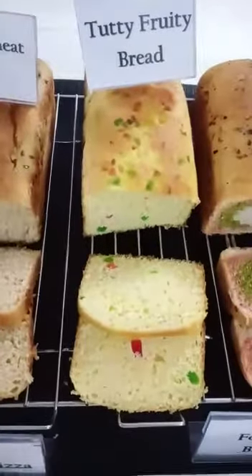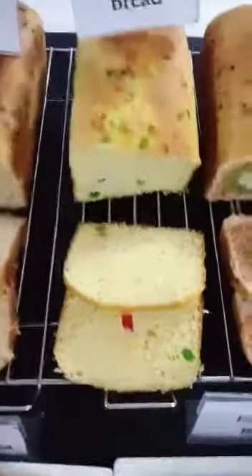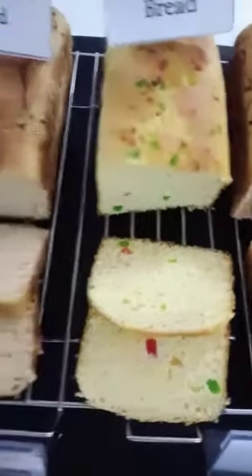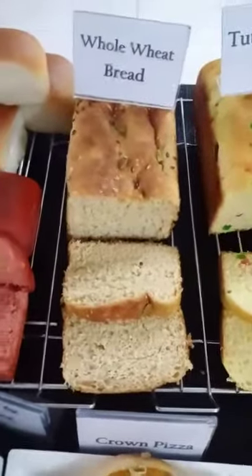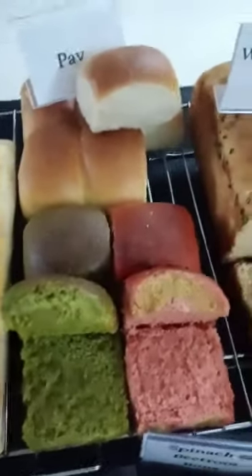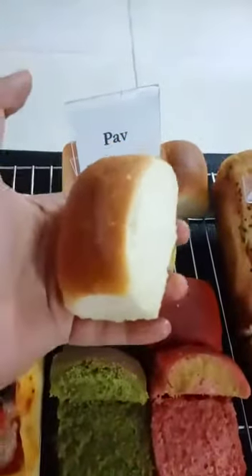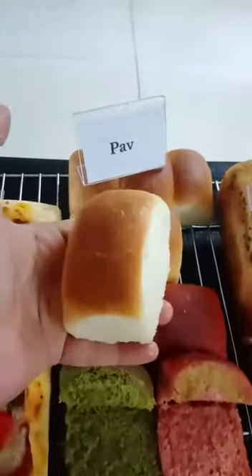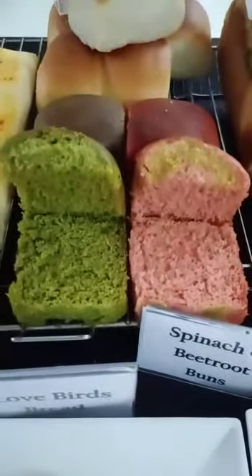And this is our tutti frutti bread. Look at the texture of the bread. And this is our whole wheat bread. And this is pav — look at the pav, these are super soft and moist. And these are our spinach and beetroot buns.